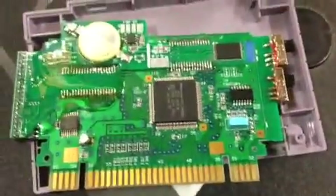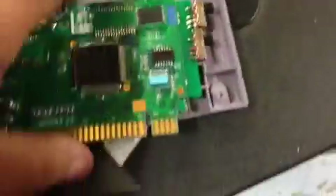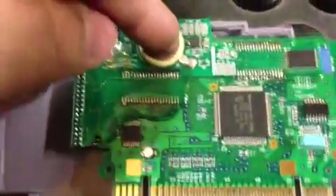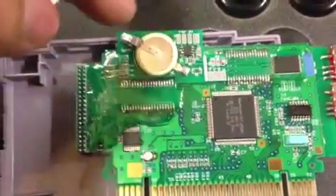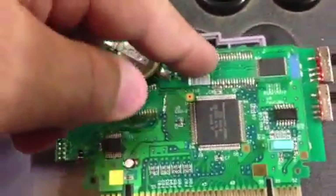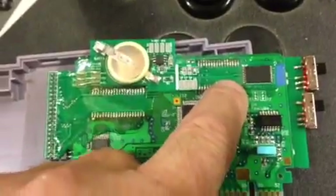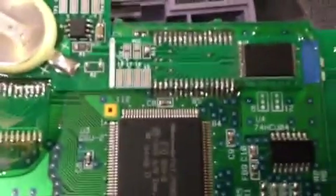This was actually a DOOM game cartridge — that's what it started out life as. I added this battery save circuit board, and then there's another SRAM that's smaller. This all solders right in place of where the original SRAM used to be.